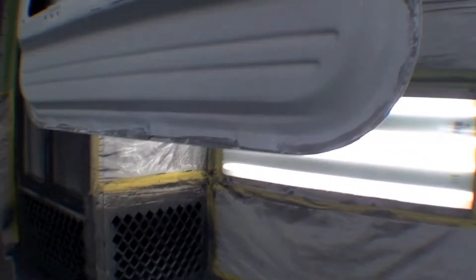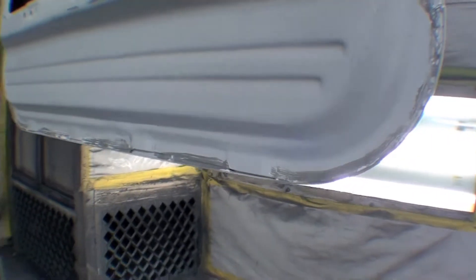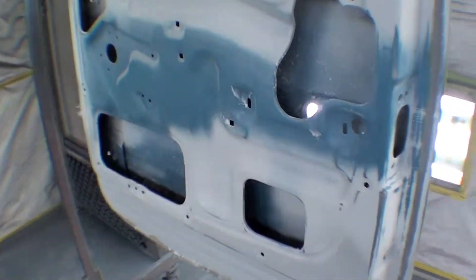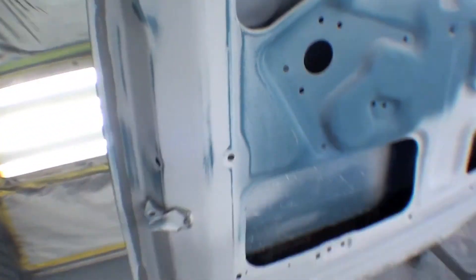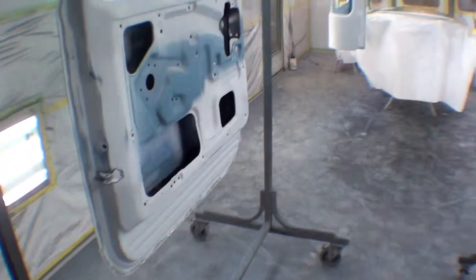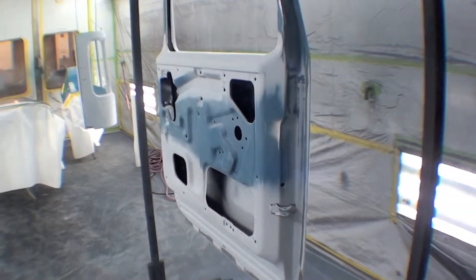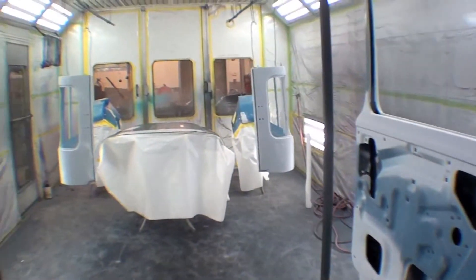That's the important thing about the Land Cruiser front door — they often rust out at the bottom because the drains are clogged and they just hold debris and water, sitting in moisture over a period of years or maybe decades. And then you have rot that occurs. So we've watched the whole process; we're now going into paint color.